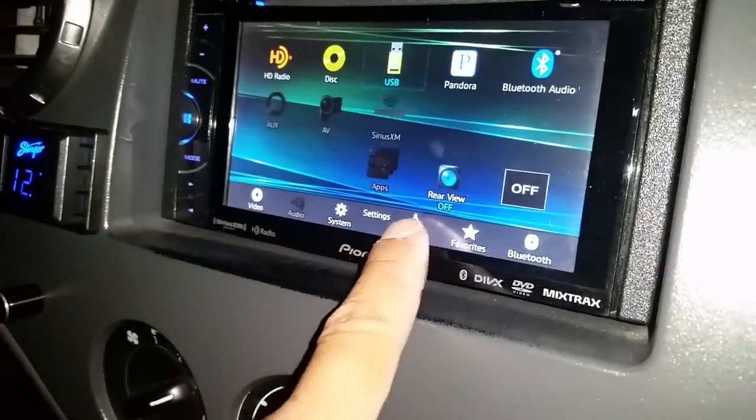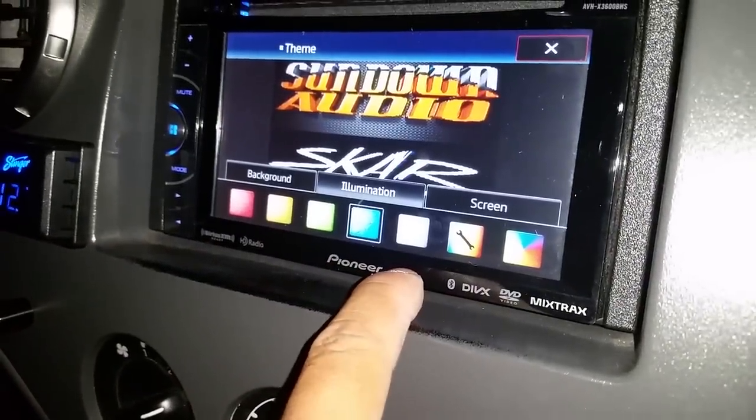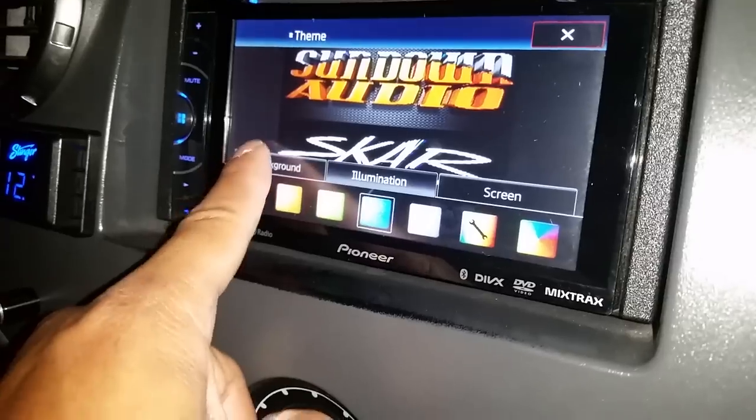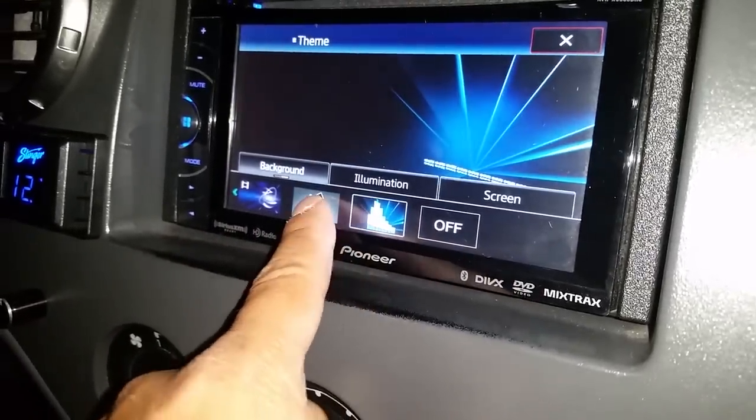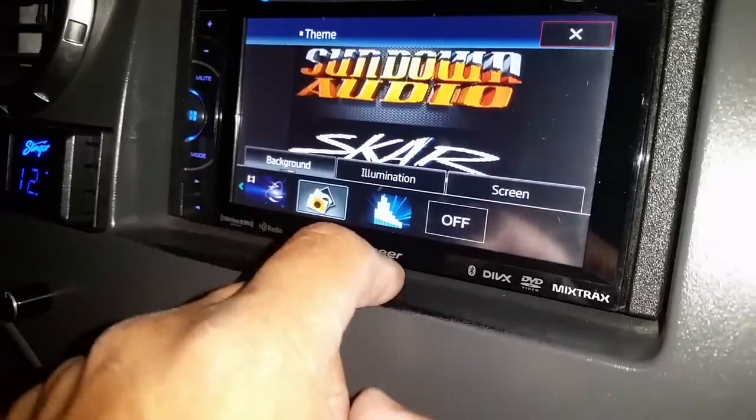Then you're gonna go to theme. There's a background. You're gonna click here, which is that already — as you can see, saved onto it.